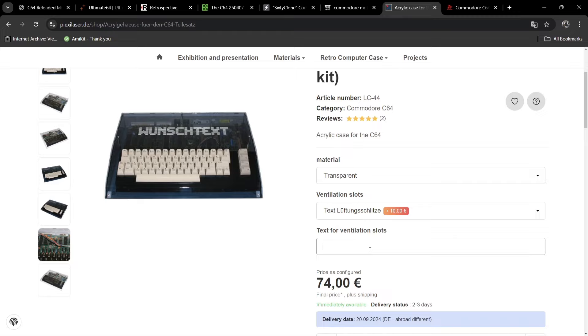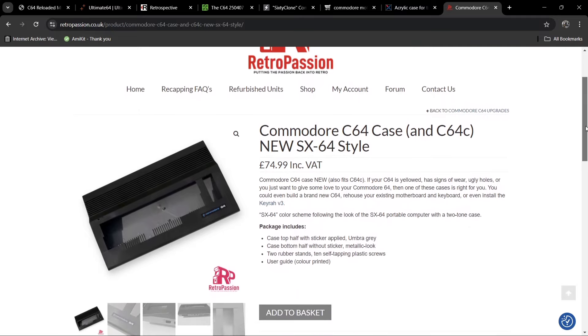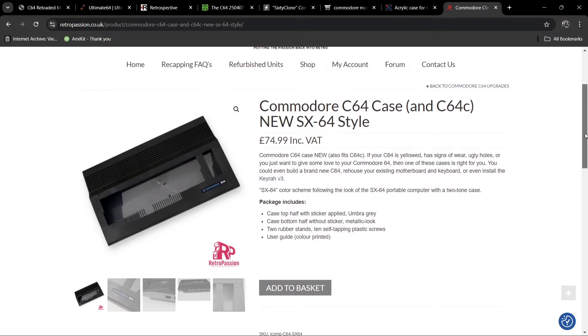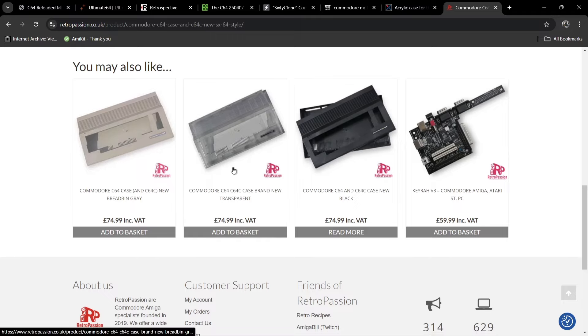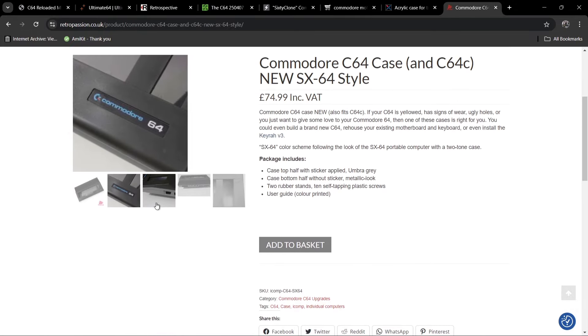A lot of you are probably aware that several years ago the original factory molds for the Commodore 64C cases were found and there was a Kickstarter campaign — I actually bought a transparent case at that time. Over time different people received ownership of this, and one website is now selling these. Scrolling down, we have different colors: transparent, the breadbin gray color, black, and they've even got an SX64 color.